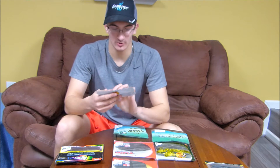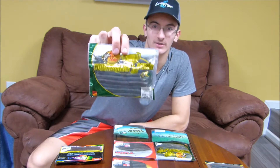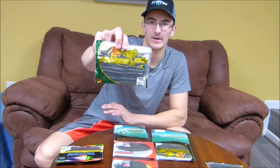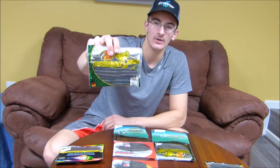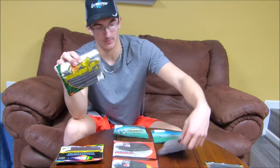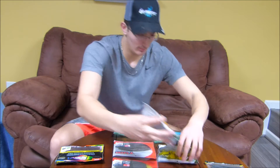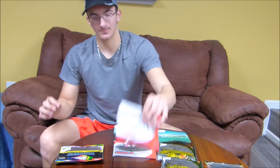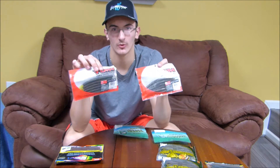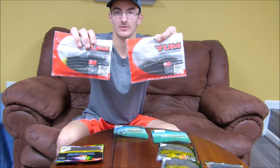The Bass Pro Shops Tournament Series Sticko Worms — these work almost just as well as the Gary Yamamatos. I think they hold up a little bit better. Gary Yamamoto has a little bit better action, but these hold up longer and they're a lot cheaper. We picked up a bunch of these down in Florida — I think I had three packs, condensed it into two. Now the Yum Dingers — these don't work well wacky-rigged, but if you Texas rig them or rig them weightless Texas rig, they work pretty well.